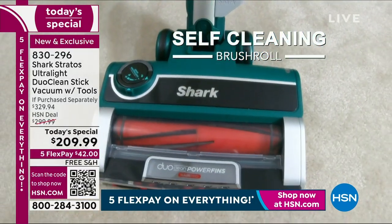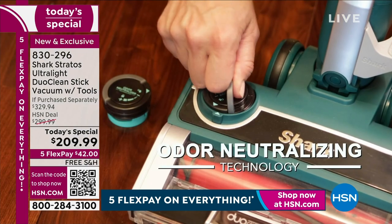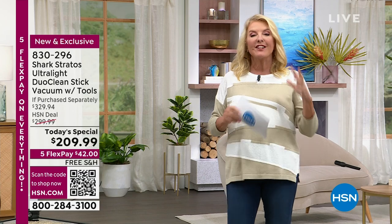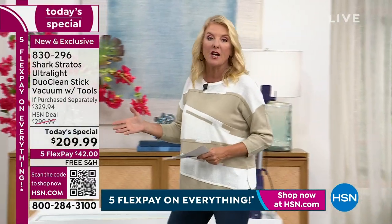The unit itself - this fabulous stick vac with all brand new features - is $299 at retail in all the great stores. We've added a brand new pet crevice tool, an extra odor puck (you get two in our configuration), and an anti-allergen dusting brush worth almost $30. So you'd normally pay over $329, but tonight only while they last, we're at $209.99 - that's $120 off. You're also getting the upholstery tool and everything else in our configuration.